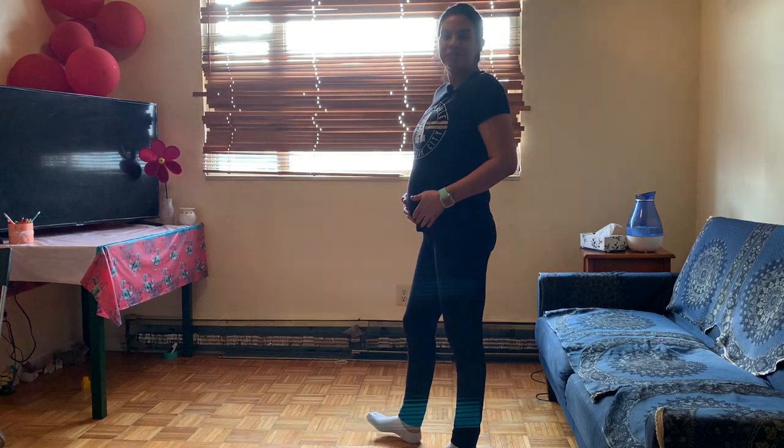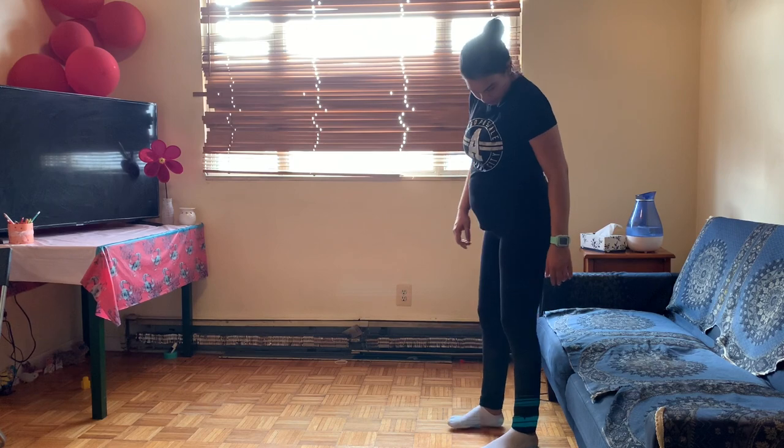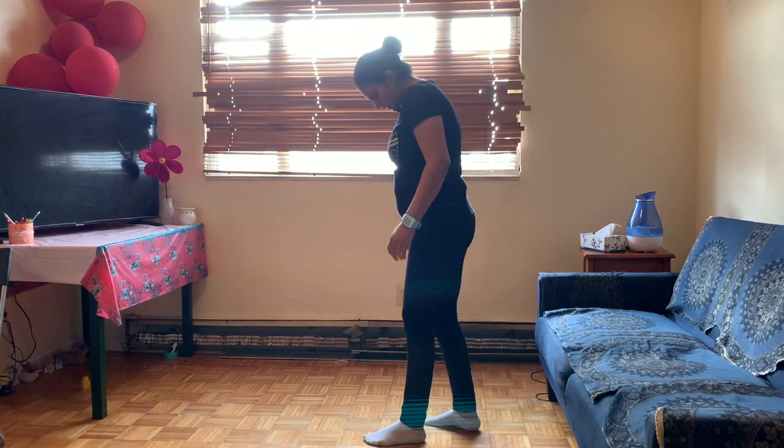Hi friends, welcome back to my channel. Aaj hum karne waale hain full body workout — movements jo hum kisi bhi sofa ya chair ke saath kar sakta hain. If you have a sturdy chair you can use a chair, or you can use a sofa like Maya use karne waale hain. Today I am 22 weeks pregnant, 22 weeks complete, and this is my body update. It's a no-excuse workout — chair aur sofa sab ke ghar mein hota hain. So let's start. The first workout is a Bulgarian squat.